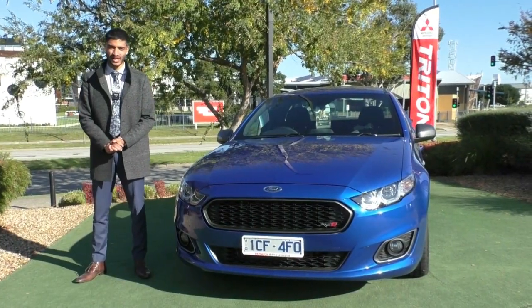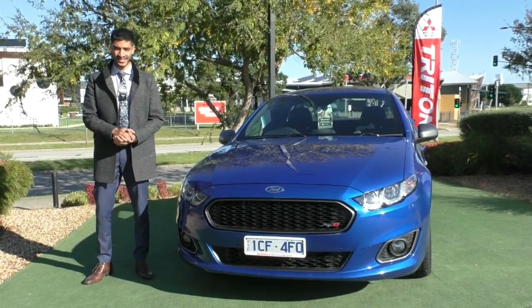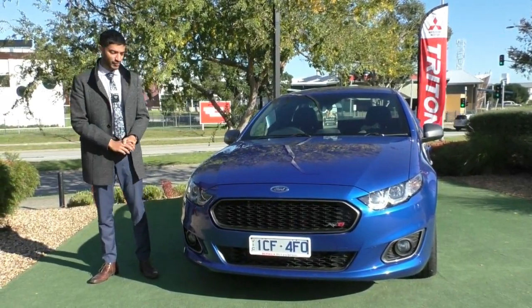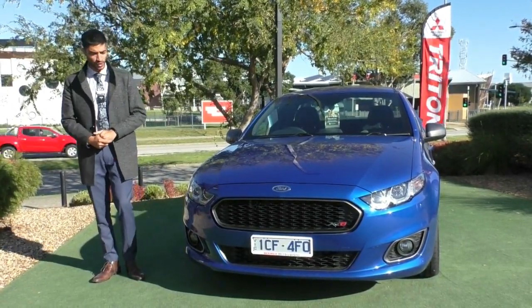Welcome to Beric Mitsubishi. My name is Mathan and today we're doing a walk around video on this stunning 2015 Ford XR6 Turbo ute, and we all know how exciting these cars are. What we're going to do is run through the condition on the outside as well as some of the features that come in this model.